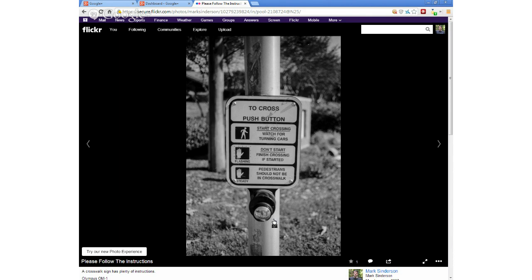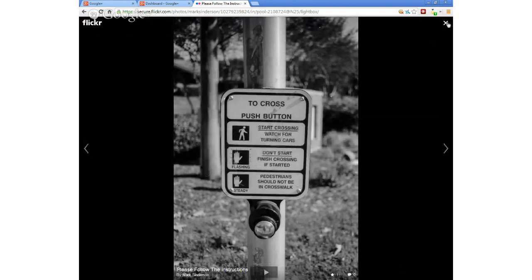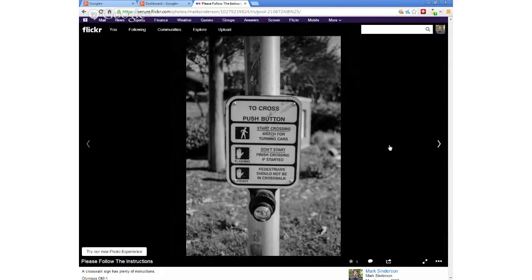My eyes aren't too bad. The thing that gets me is a pretty nasty astigmatism — the doctor said your eyes are like a football, not shaped properly. Once you correct for that, it's not too bad. The thing I noticed after I scanned it in and looked at it was that in the button you push to initiate the crosswalk, that's our reflection. I just noticed that — there I am right there.